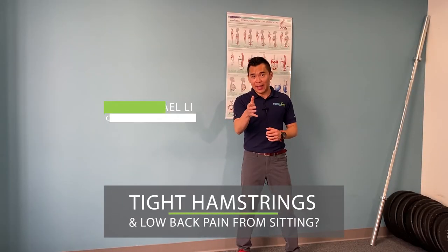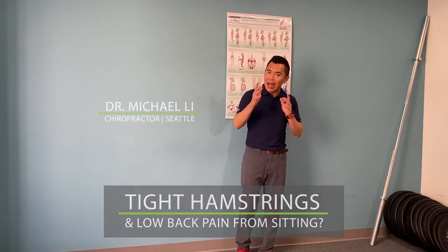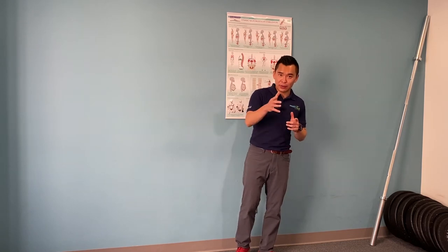Are you having tight hamstrings or low back pain after sitting for a long time? If you do, I'm going to show you a simple self-test and a treatment for that.